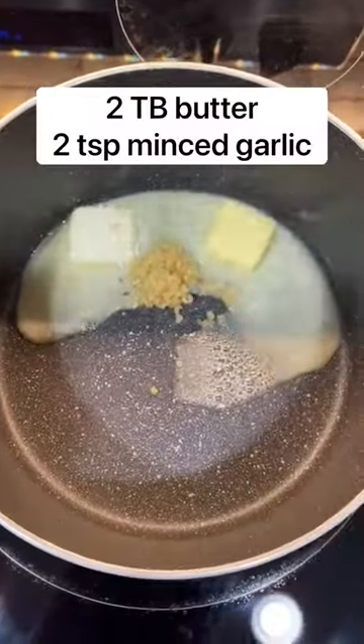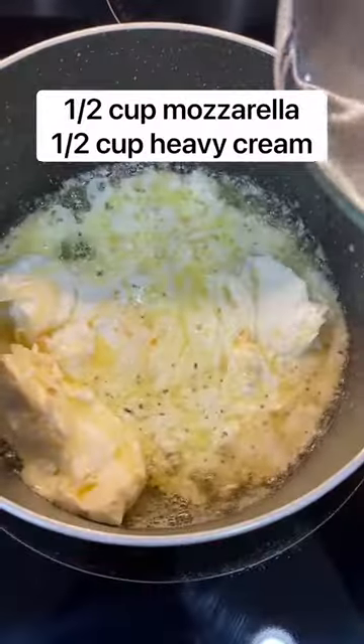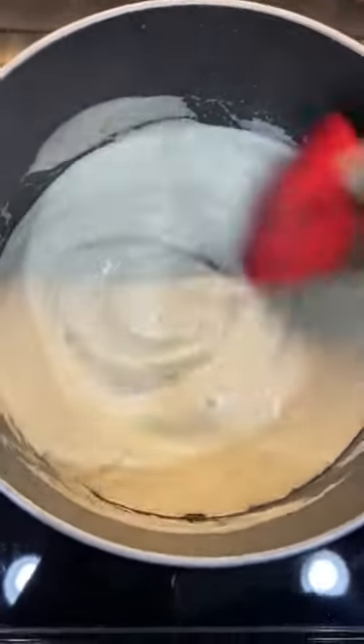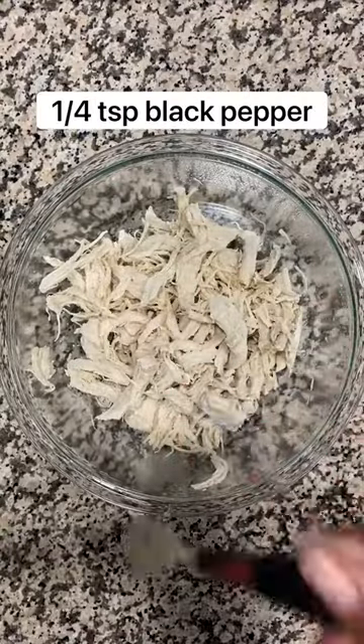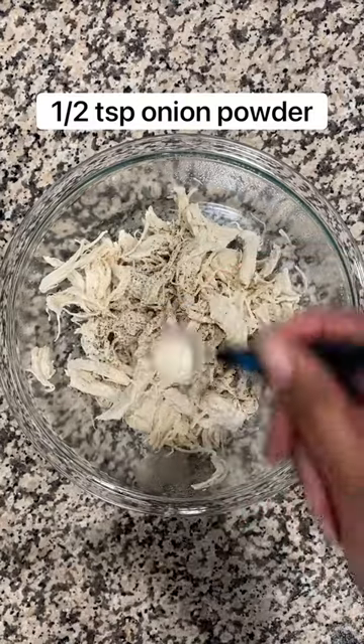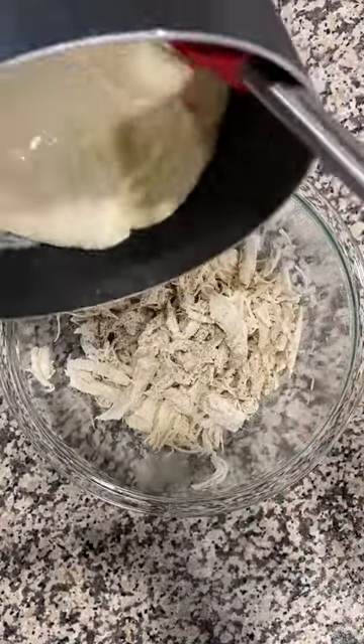Add butter and minced garlic into a pot along with cream cheese, whole milk mozzarella, and heavy cream. Melt that down until it's creamy and smooth. Into your shredded chicken, add a half teaspoon of salt, a fourth teaspoon of black pepper, and a half teaspoon of onion powder.